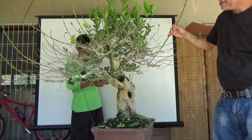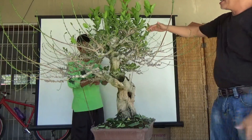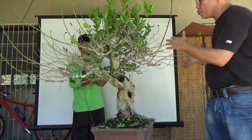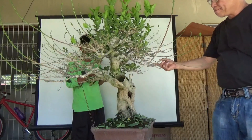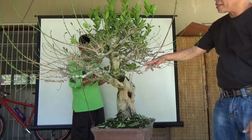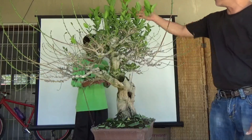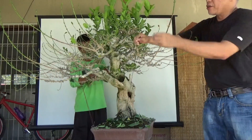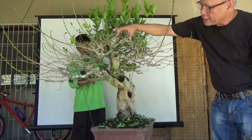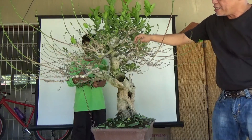I think this will be the last pruning wherein I will be growing very long branches. After this, after we remove the old wires and install new wires to shape the secondary and tertiary branches, the next pruning will not be as long — maybe just this long or shorter, because we will not be needing any more very thick branches.